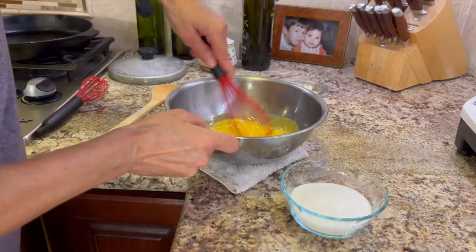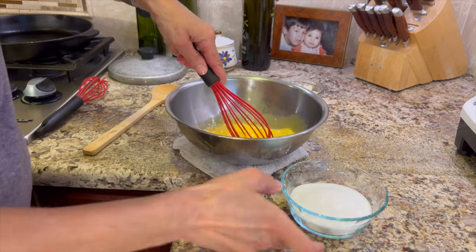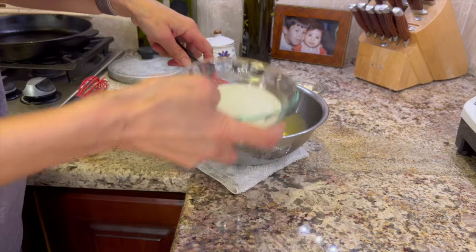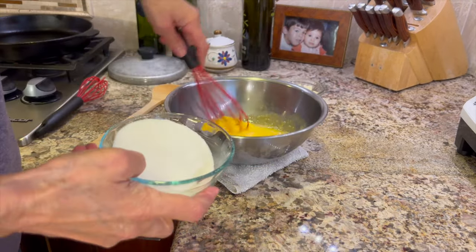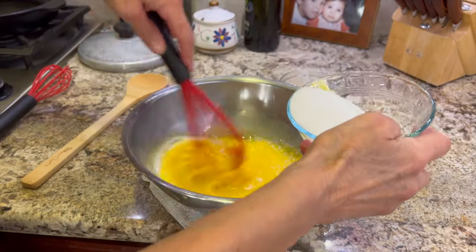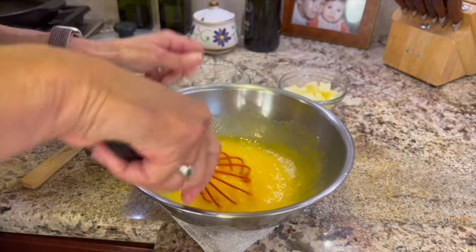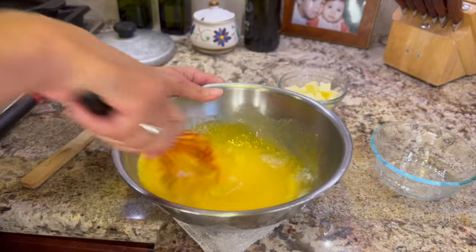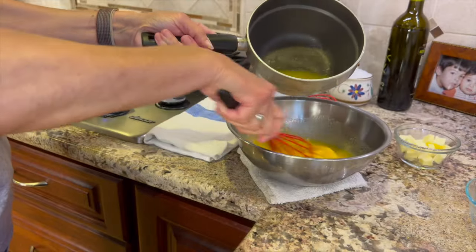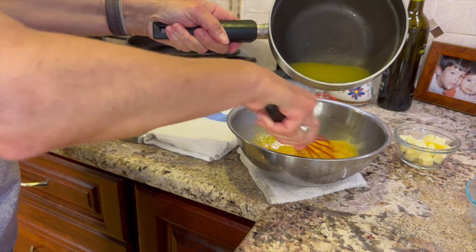While the lemon juice is heating up, we're going to add some sugar to our eggs. Blend those eggs again and then add a little bit of sugar at a time, just keep blending until it's all dissolved. Once all the sugar is added, we're going to temper the eggs. Tempering the eggs is where we add a little bit of the hot juice to the eggs so that they don't scramble — we do it very gradually.